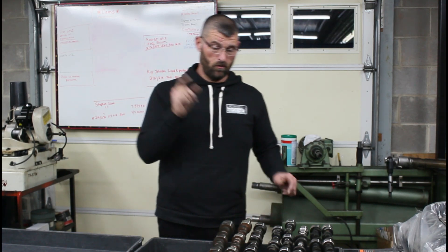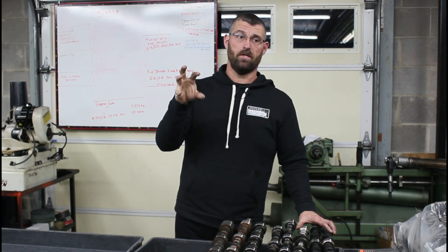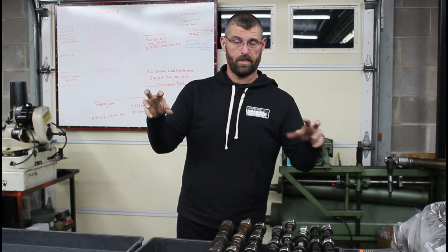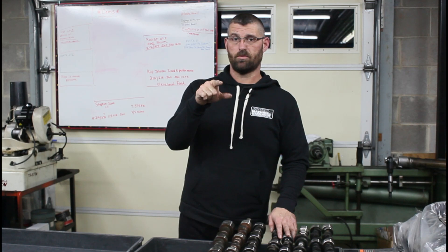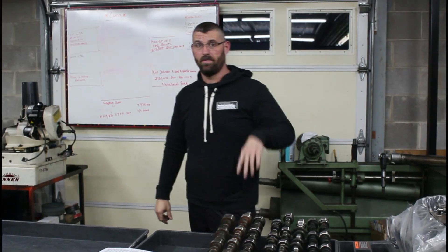I'm going to wrap it up right there. If you have questions, put them in the comments. A lot of this stuff is not rocket science, but it's just not information that's readily out there, so if you have questions ask them and we'll get them answered. Thank you for watching — like, share, subscribe. Check out the website powellmachineinc.com. We've got new hoodies coming to the website probably next week. Thank you, have a great day.